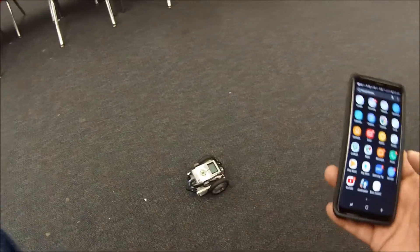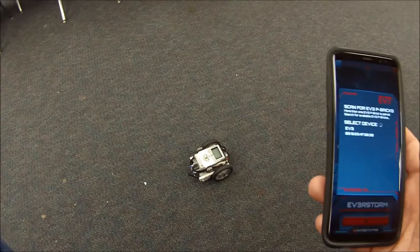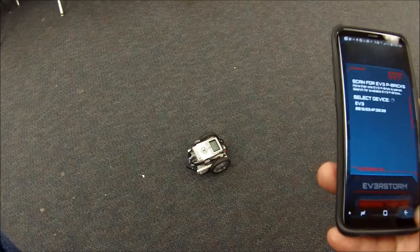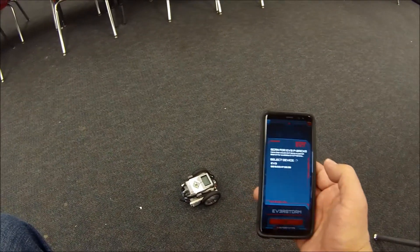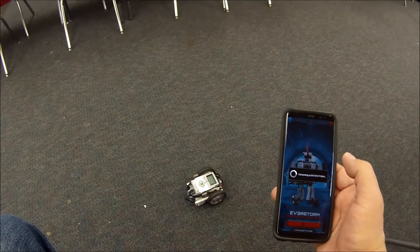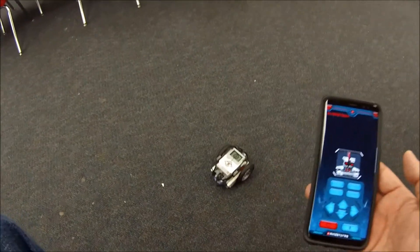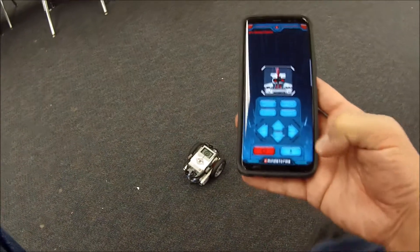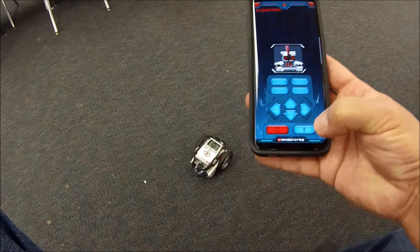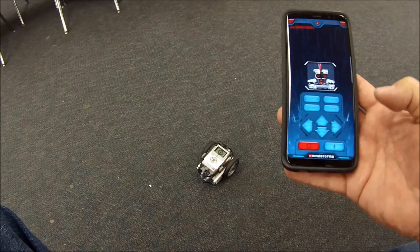So here's what we got going on. I got my Commander app right here, and let me back this up so I can show you about where we're going. We're going to go to Everstorm and I'm going to go ahead and try to connect into this robot. There's this microphone button right here at the bottom, and what I can do is basically speak into it and the robot follows my commands.